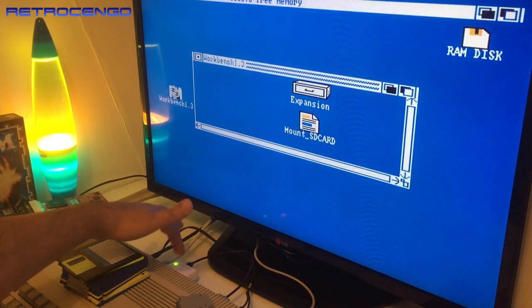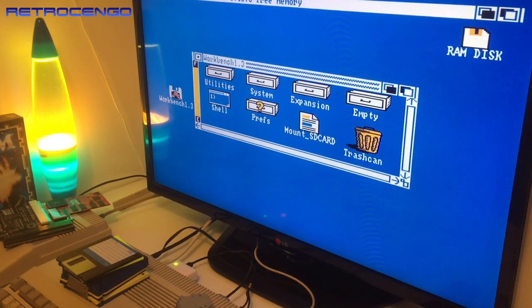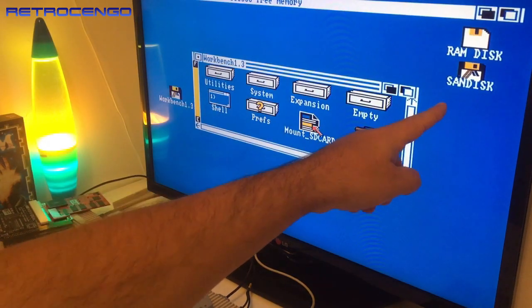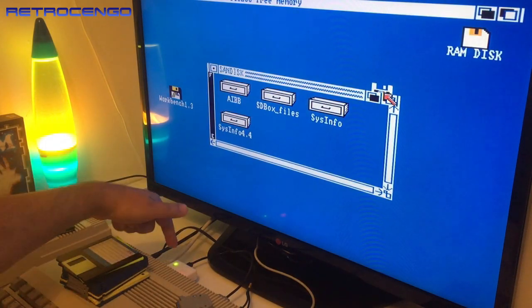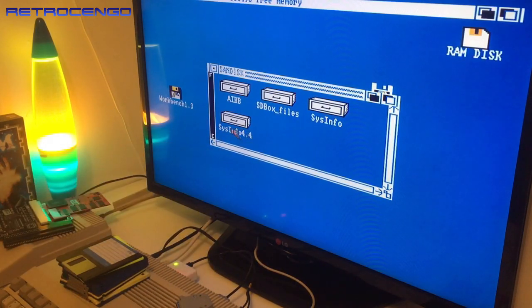Let's open this up — there it is: 'Mount SD Card.' All right! We have the mounted SD card over here. These should be the drivers — I'm learning while I'm showing and sharing my excitement with you guys. It's loaded! You can see 'SanDisk' — from the parallel port we've got AIBB, SD Box files, SysInfo, SysInfo 4.4.